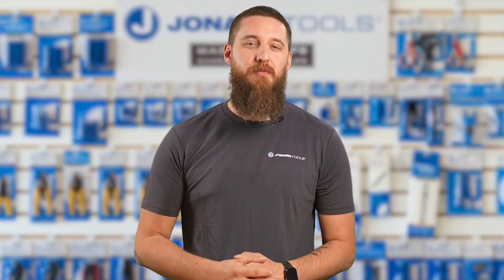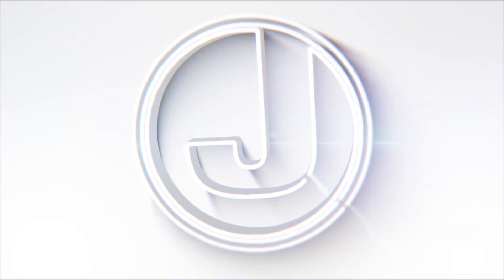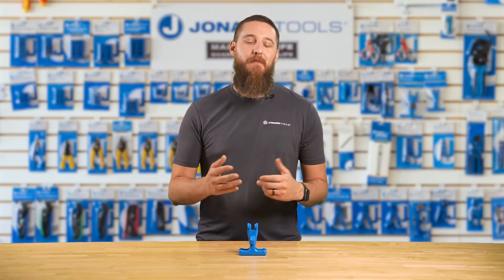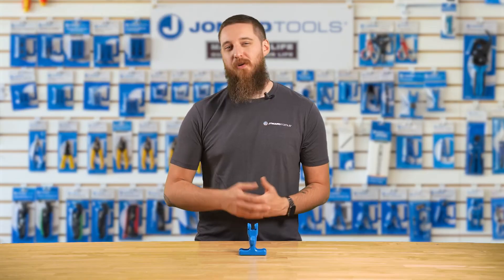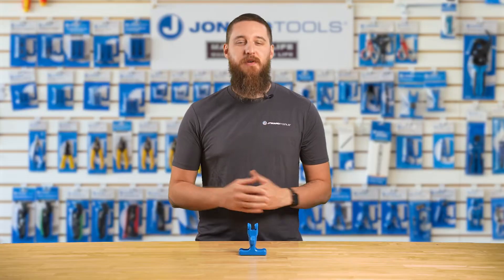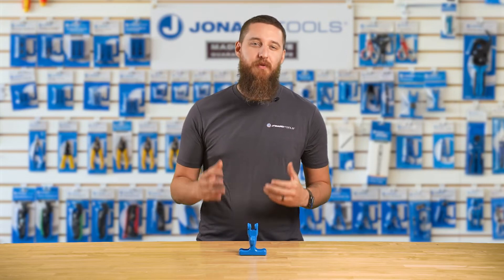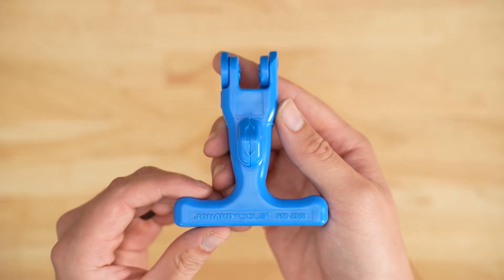If you're looking for an efficient and reliable way to prepare fiber optic drop cables, this award-winning tool is a must-have addition to your toolkit. Hey, Gary here — welcome back to our channel. If you're a fiber optic technician, installer, or anyone working with fiber optic cables, this video is for you. Today we're discussing a tool that'll make your cable prep faster and easier: the patented and award-winning FOD2000 fiber optic drop cable slitter from Jonar Tools.